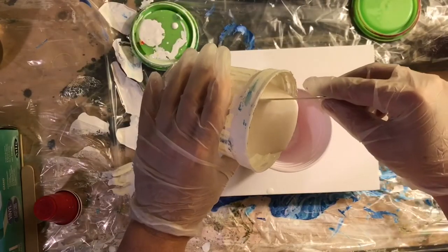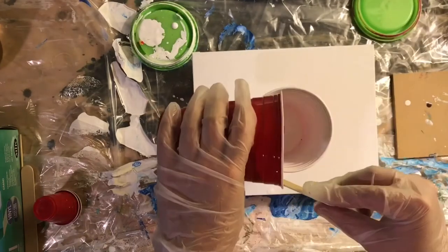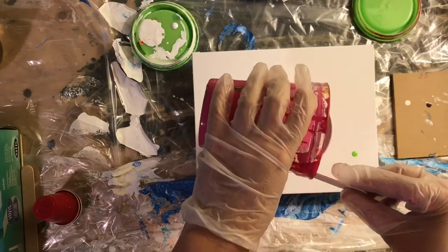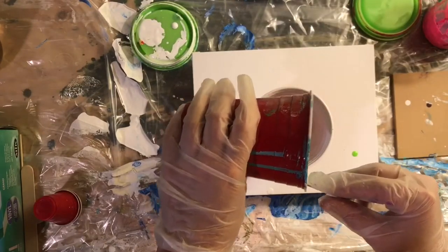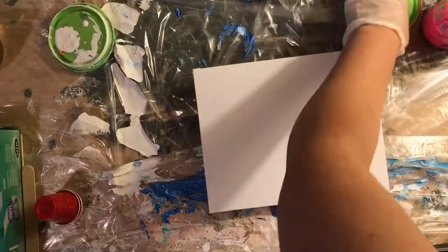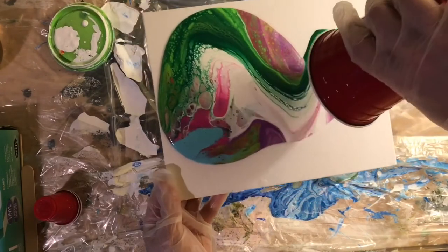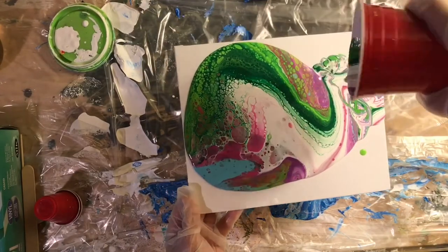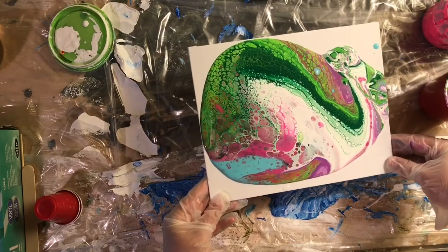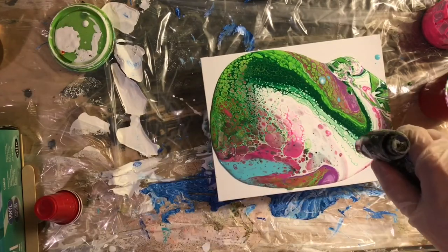Hey y'all, welcome to another pouring video. Today I'm doing a dirty cup pour — not to be confused with a dirty flip cup. I decided to try and pour the paint onto this canvas in an effort to have a little bit more control and try not to have to move around my puddle of paint that much, so I wouldn't destroy my cells. But as you can see, I did a fairly poor job —